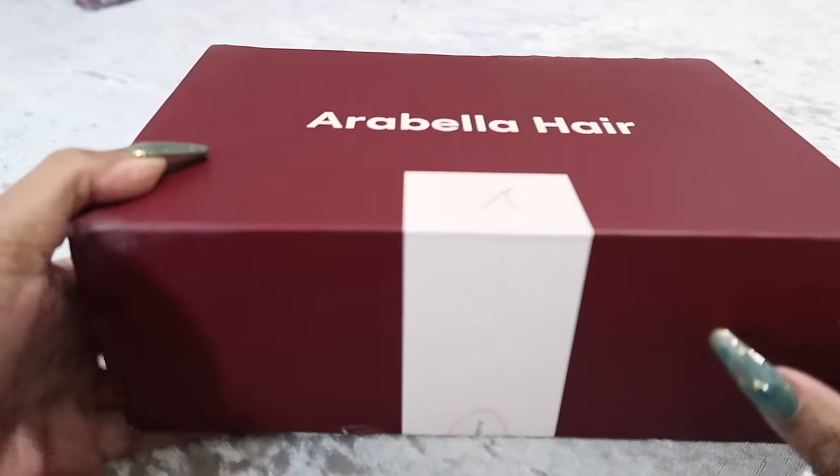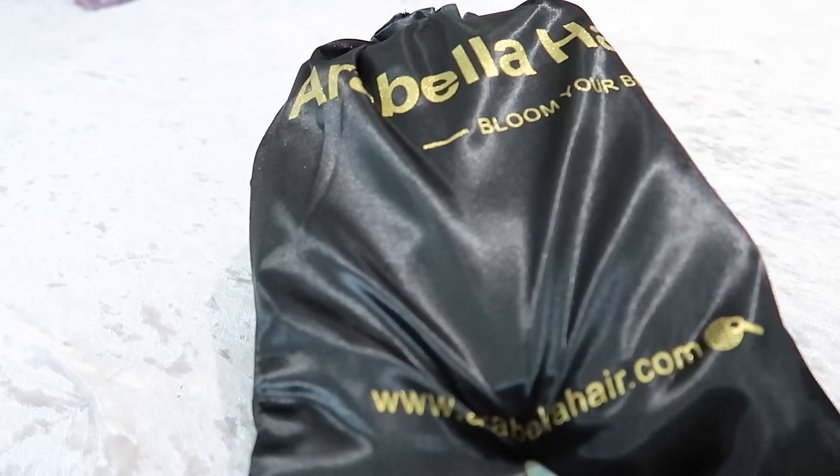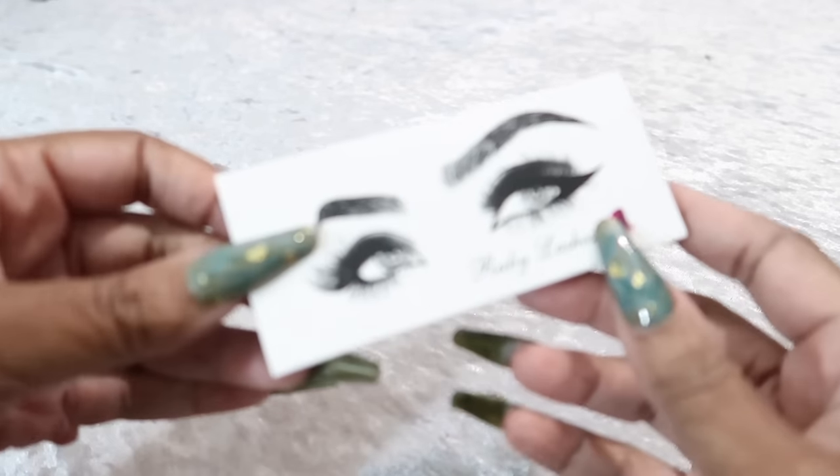They sent over this beautiful blonde wig. Here's the box, and off the side of the box is the bag. In case you don't want to keep the box, you can store your wig in the bag. Let's go over everything in the bag — you will get a wig cap, edge comb, lashes, clip, and an edge band.